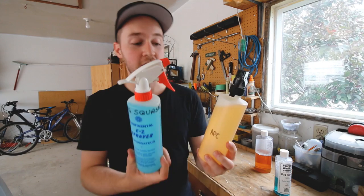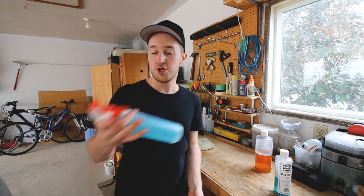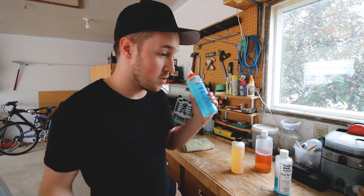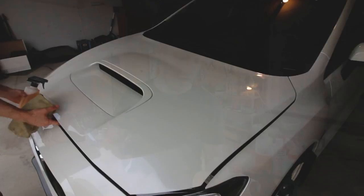So those are two secrets I keep right in my trunk. When I go to the car wash, I spray the bug squash all over the front end and mirrors while I'm washing the rest of the car. By the time I get to the front, the bugs just slide right off — it works really nicely. Now I'm going to quickly show you how well this APC works.